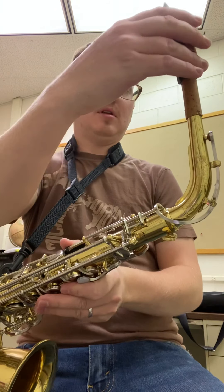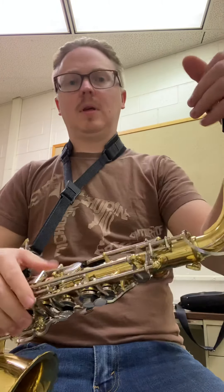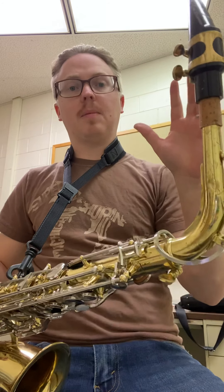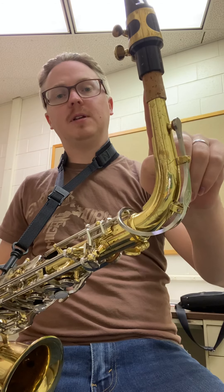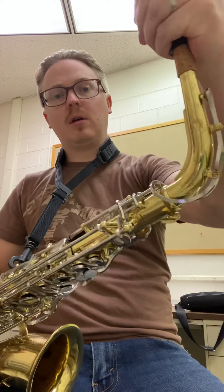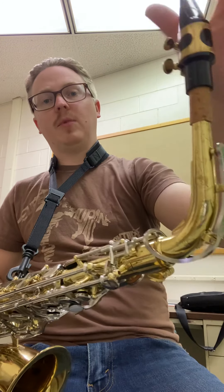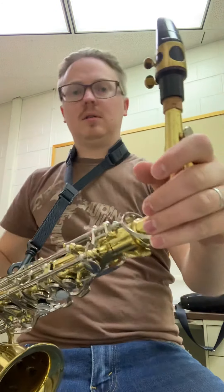After you have put the horn together and clipped it on and put the neck on, then you can add your mouthpiece. I'm going to ask you, based on if you're sharp or flat — depending on what I hear when you play — I might ask you to slide your mouthpiece further on or further off. I might say 'show me some more cork,' which means you pull it out so I can see more of the cork. Or I might say 'push on,' which means you need to hide the cork like that.